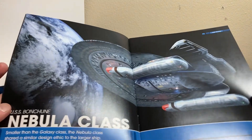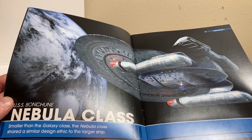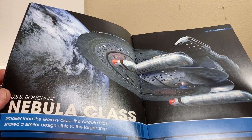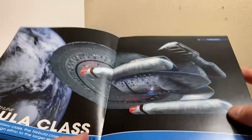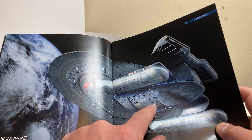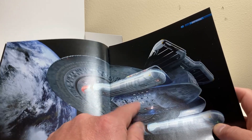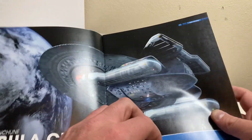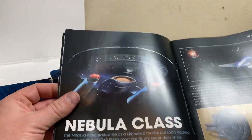What a breathtaking view of the USS Monsoon — Nebula class, smaller than the Galaxy class, but not by much, by about a meter. The Nebula class shared a similar design ethic to the larger ship. Essentially, take the Galaxy saucer, the Enterprise secondary hull, cut the neck off, bring it up top, flip the nacelles upside down and attach them — it's a kitbash.